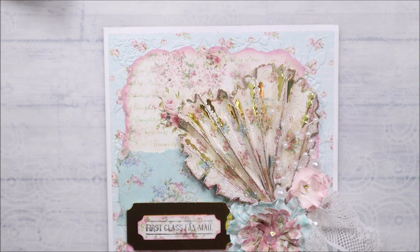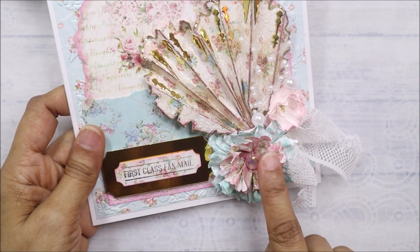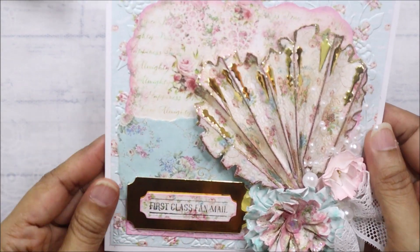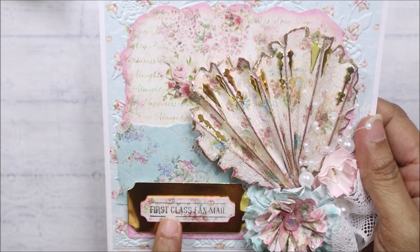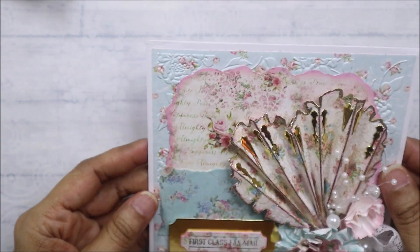That heart shape was a bonus! I used the same die to make these flowers and added them to the card, and then I added a sentiment that says 'First Class Fan Mail' because it is a fan. Then I just matted it on the inside. That's the first one.